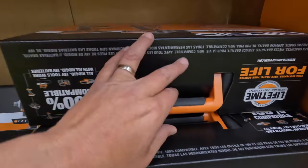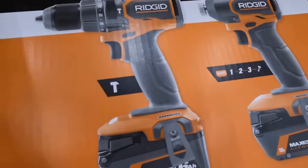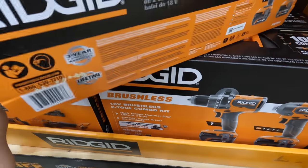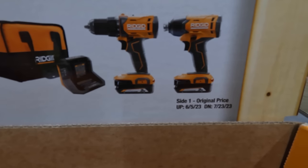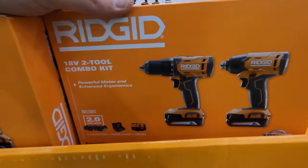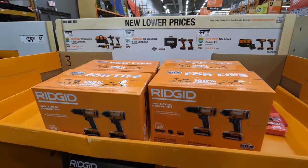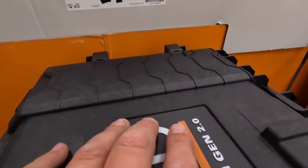I like that one — when it comes with a hard case. Good job, RIDGID. Thank you, RIDGID, for having some sales. Or $149, was $169, for the drill driver and impact driver with two batteries, a charger, and a bag. It does not say brushless on here, so I think those are brushed.